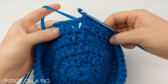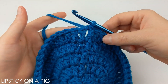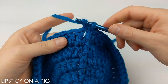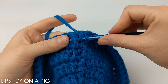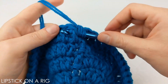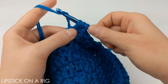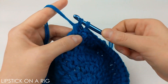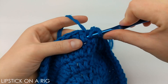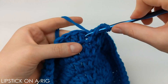From here we're going to place one front post stitch in the first three stitches. To place a front post double crochet: yarn over, then insert your hook around the post going from the front, around to the back, and back around to the front again. Yarn over and pull through the post, yarn over and drop two loops, then yarn over and drop two more loops. Place one front post stitch in the next two stitches for a total of three front post stitches.